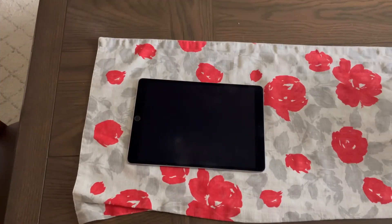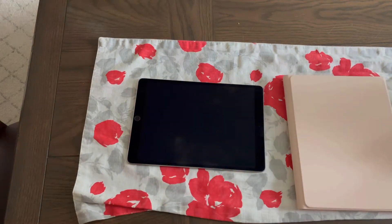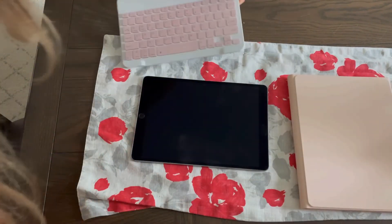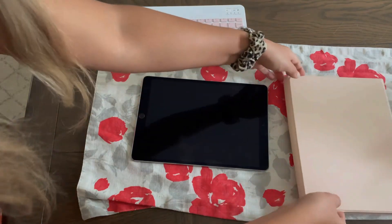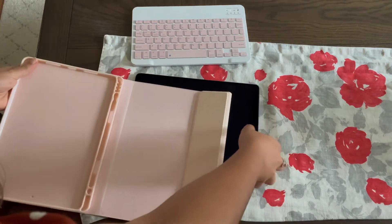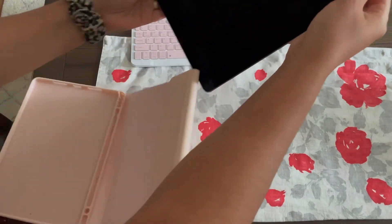First of all, you want to go ahead and lay out your iPad. Then you're going to grab your case and your magnetic keyboard. Installation is going to be extremely easy — all you're going to do is open up your case and place your iPad in accordingly.